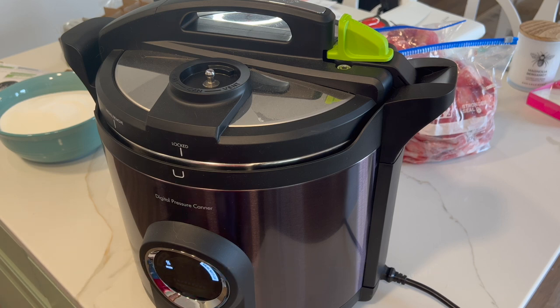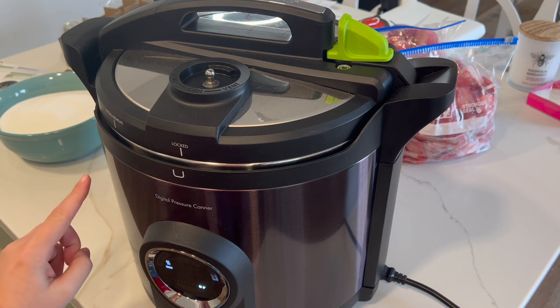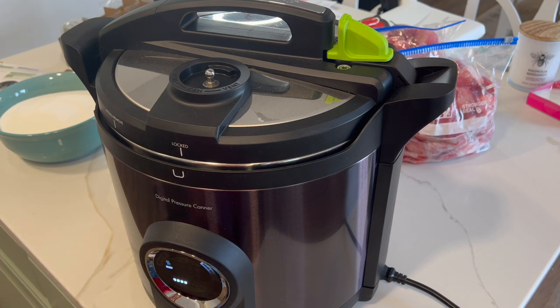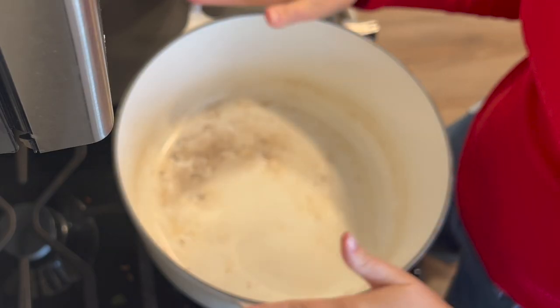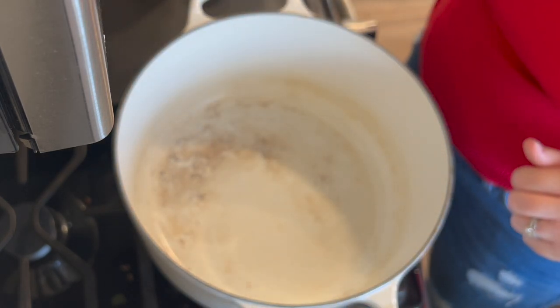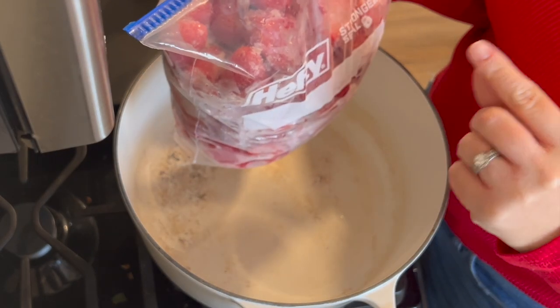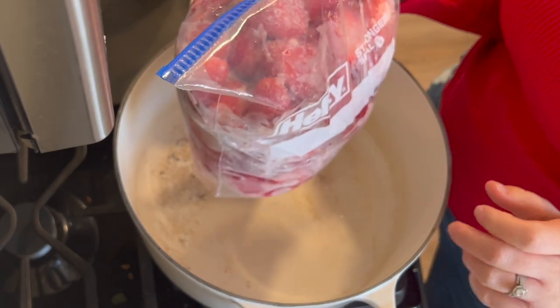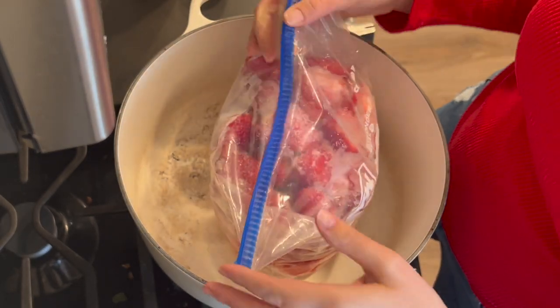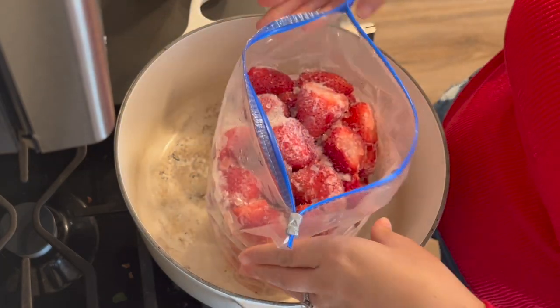We're going to need to boil some more water in our kettle for later, because we're going to need to fill the canner up to about an inch above the top of the jars for when we go to water bath can our jam. I have my Dutch oven on the stove and we're going to start with one bag of the frozen strawberries. These have already been washed and had the tops cut off and were thrown in a bag in the freezer, so we're going to go ahead and stick one whole bag in here.